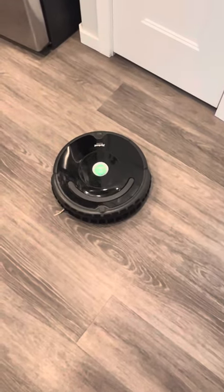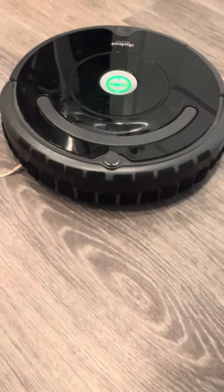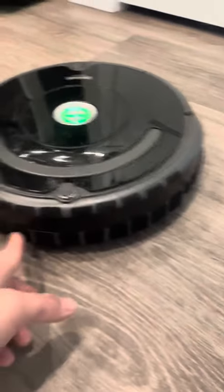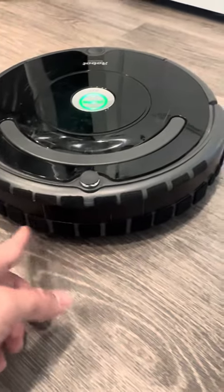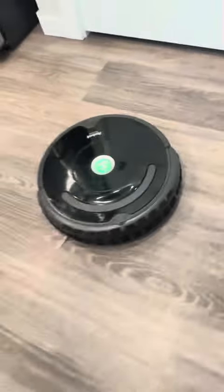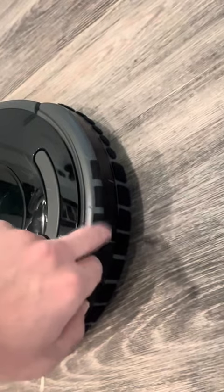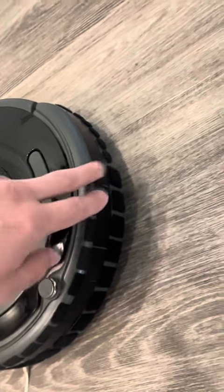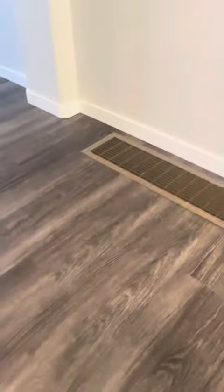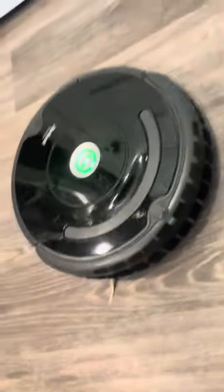What I did was take some velcro adhesive pieces and put the softer loop parts — like the felt part — on the bottom where the Roomba contacts the wall. Then, because I was running low, I put the more abrasive hook part up on top. At least with the trim on my walls, it's mostly the bottom part that's making contact.